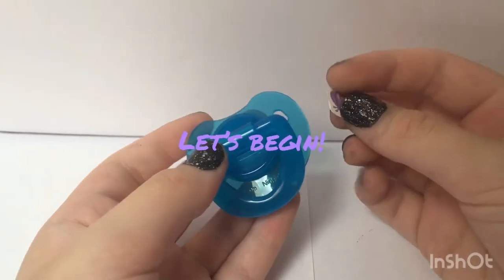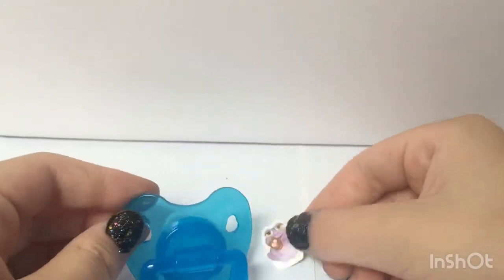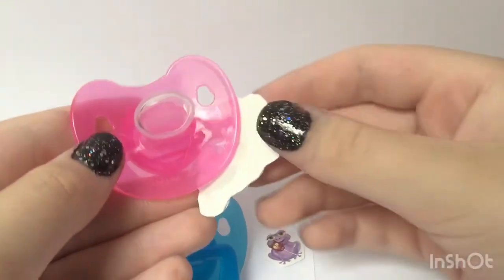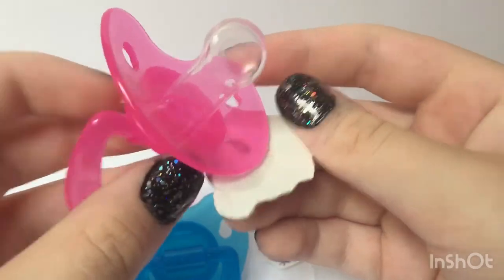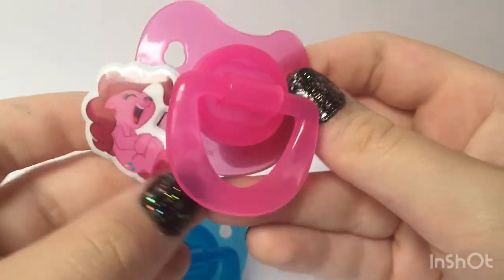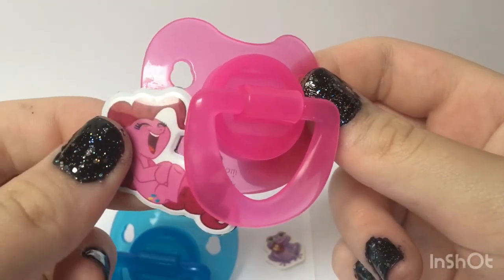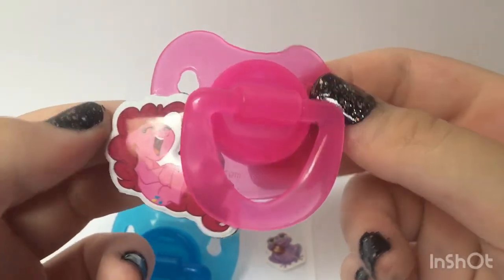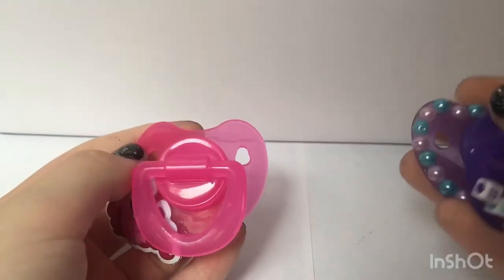Now it is finally time to glue your cabochons to your pacifiers. You want to be sure to cover the entire back area of the sticker with glue so that there's no cardboard or paper or foam or whatever you use in the back sticking out, because if you use cardboard that could become gross and icky if it's close to your mouth all the time.